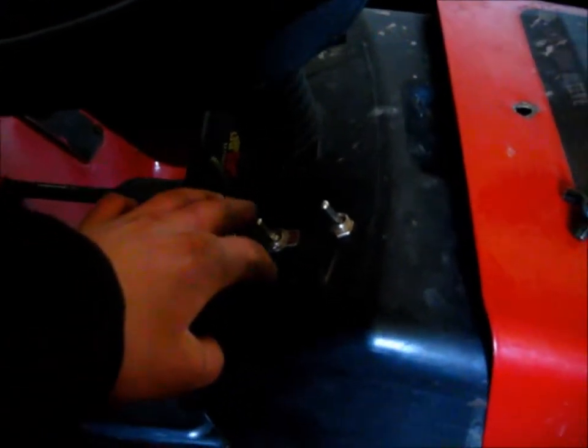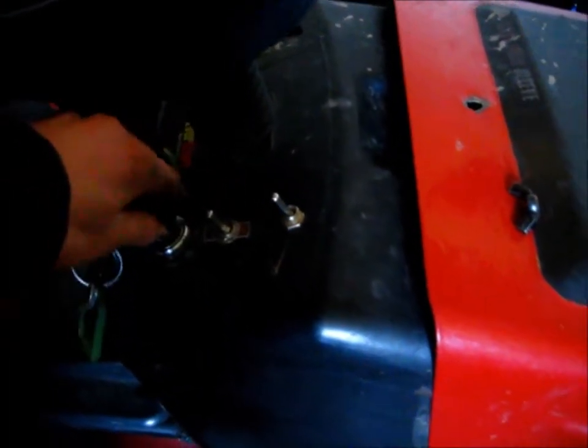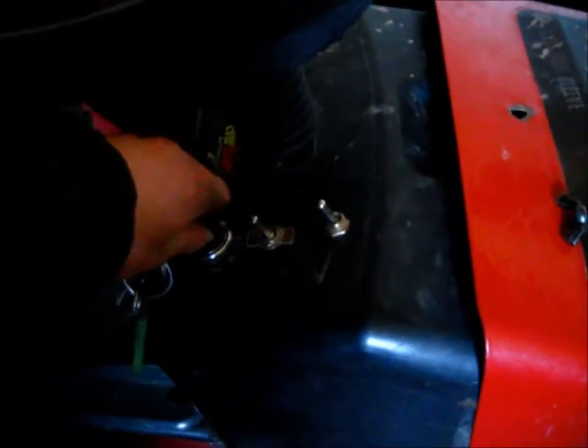I believe I mentioned this before, but I have it set up so that you have to turn the key to the on position, and then you can flick your lights right here. And if you take the key out and shut it off, the lights will not work.